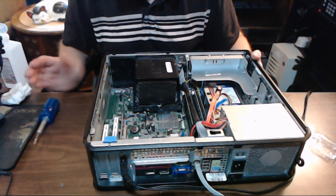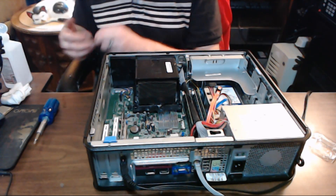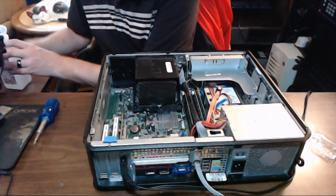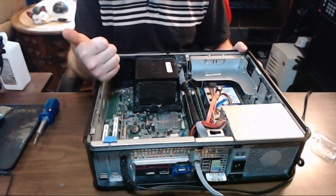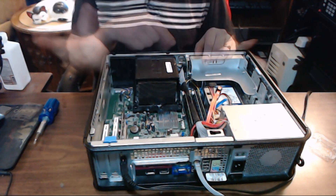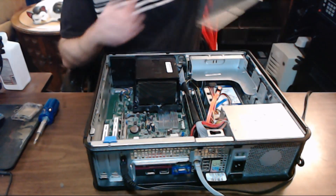Okay, so we got that all set. We're running the latest BIOS, got the chip in there. One of three things is gonna happen: it's gonna work, it's not gonna work, or something's gonna fry — makes it pin-compatible with this Dell.